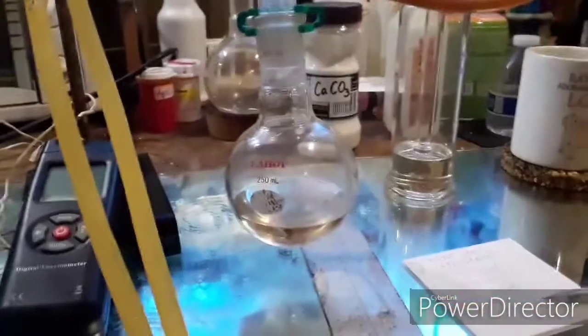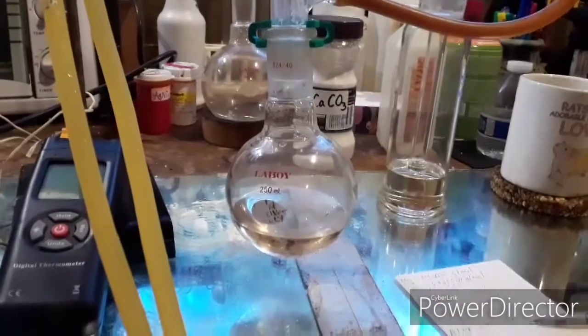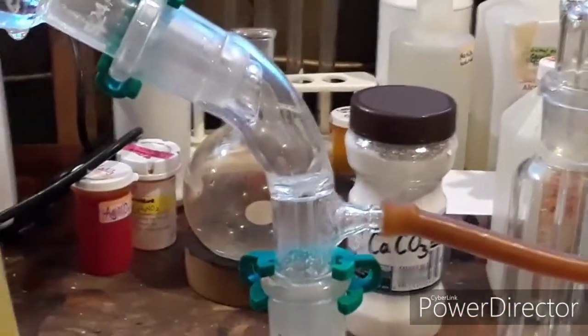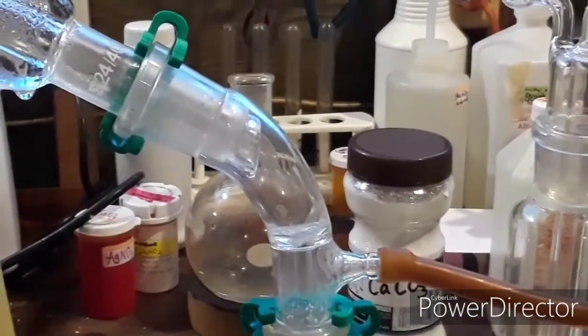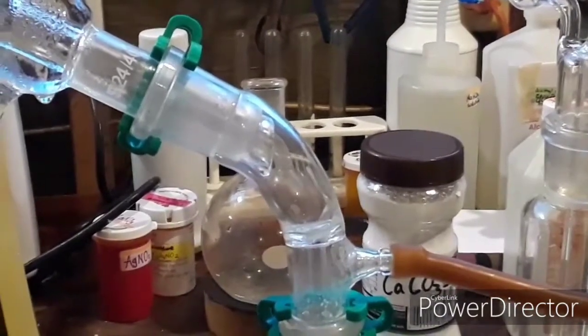I switched out my receiving flask once it stopped distilling over at that temperature. I've been collecting sulfuric acid now for about an hour and a half, and as you can see it's not the fastest distillation. If I had put a flame underneath instead of my heating mantle, I'm sure this would go a lot faster.